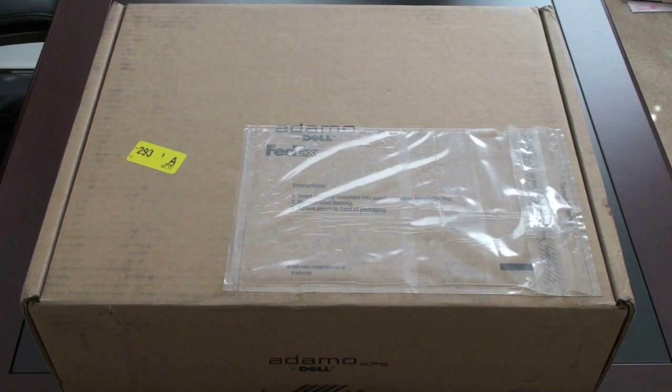Hey guys, John Rettinger from TechnoBuffalo here with an unboxing of the Dell Adamo XPS. Thin and light computers are really all the rage nowadays, with every manufacturer putting a consumer ultra low voltage chip into laptops, which tends to make them weigh a bit less and be a little bit thinner. But none are smaller and none are lighter than the Adamo XPS, which actually took the crown of world's thinnest laptop from the MacBook Air.